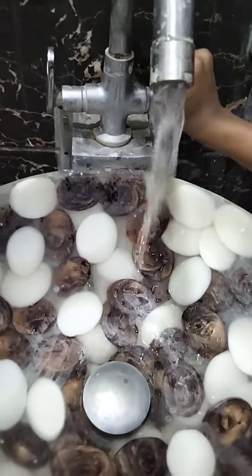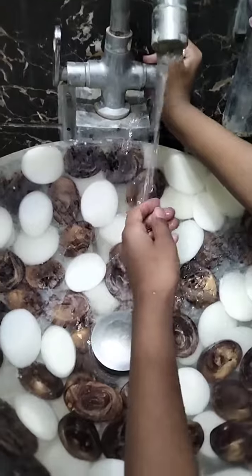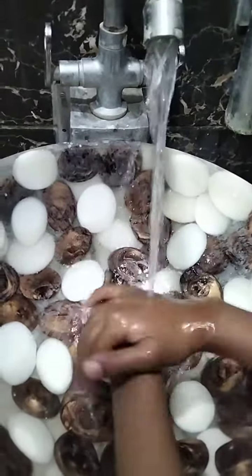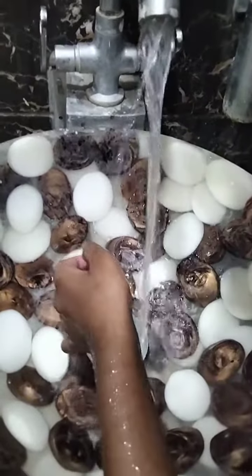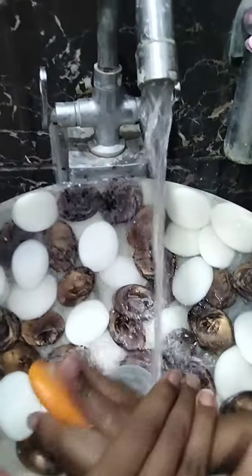First, turn on the tap. Wet your hands with water. Take the soap. Apply soap in your hands.